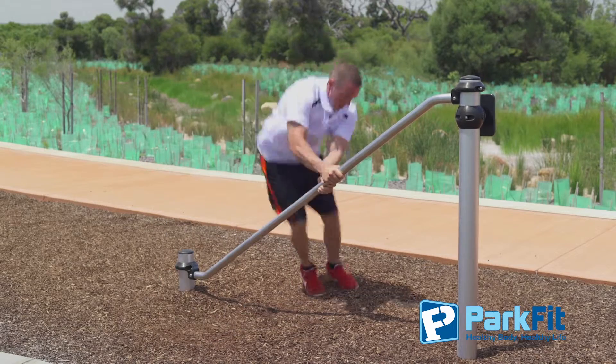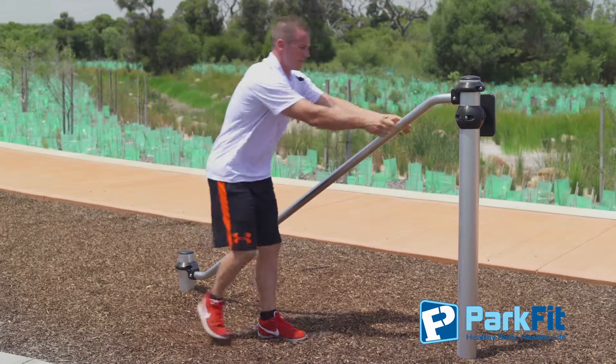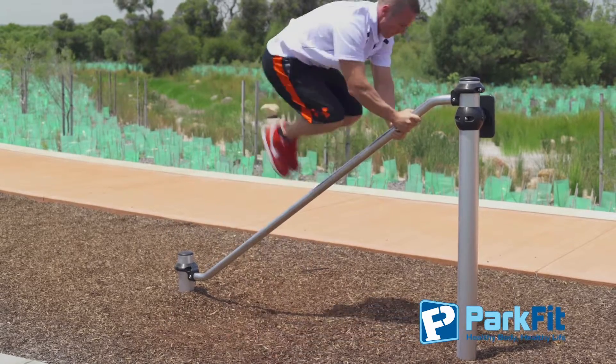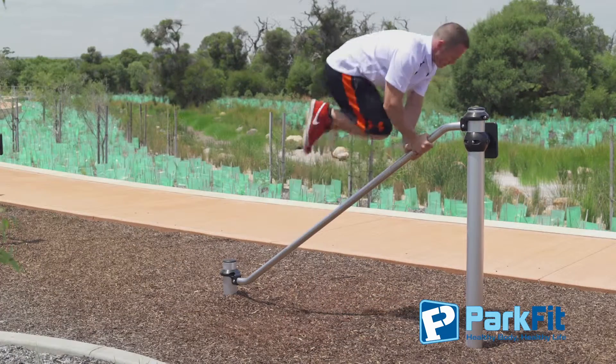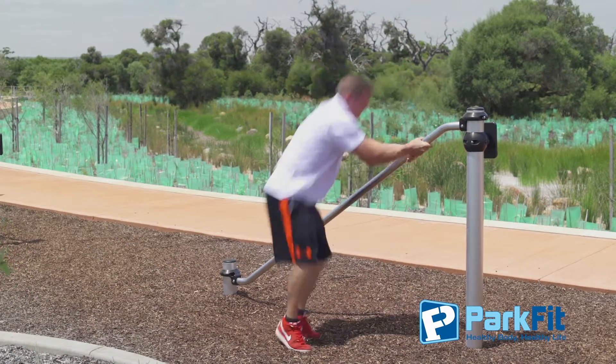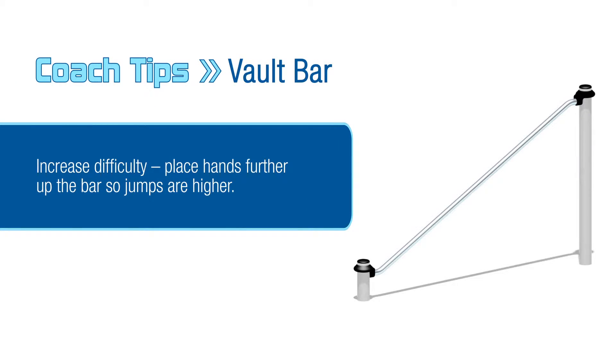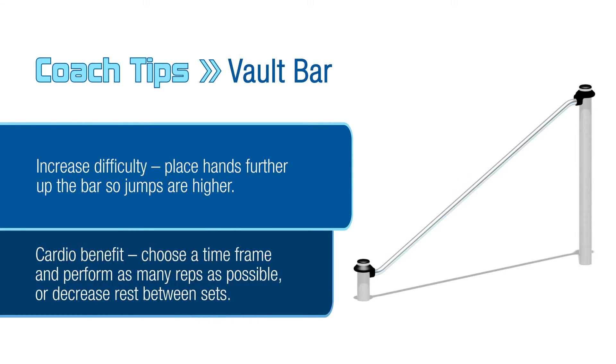To increase the intensity of the movement, move further up the Volt Bar so that the jump performed is higher. To add a cardio benefit, pick a time frame — for example, one minute — and perform as many reps as possible. Add more reps as you improve, or you can decrease your rest or recovery between sets. Choose one progression at a time.